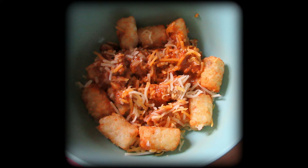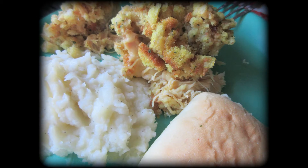Here is chicken casserole — I have a video on that, so it'll be linked in the description box. It's served with mashed potatoes and rolls. You can fix any side you want with it — so good and delicious.